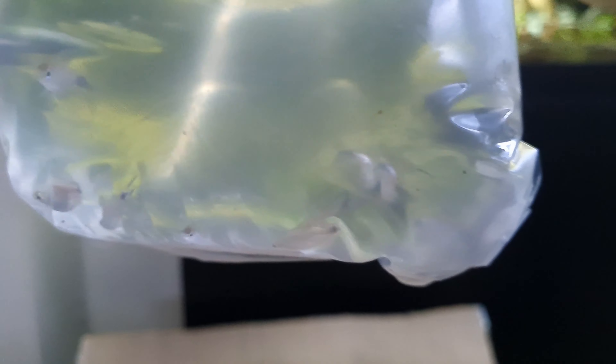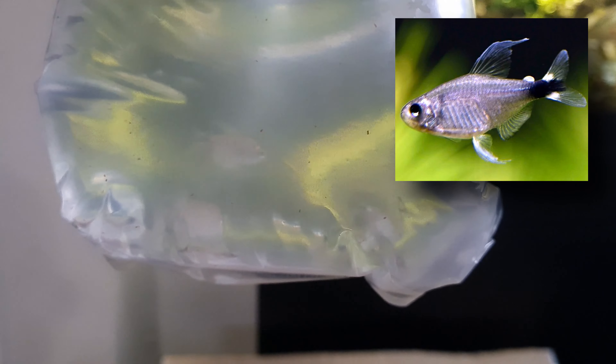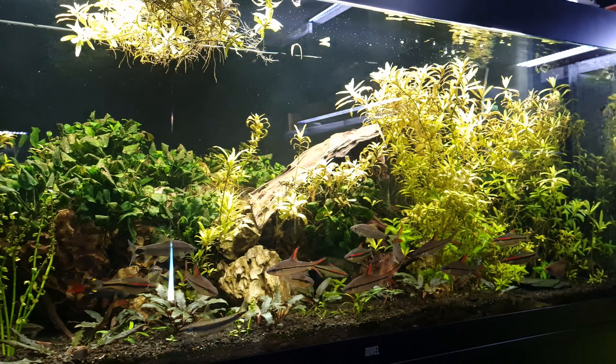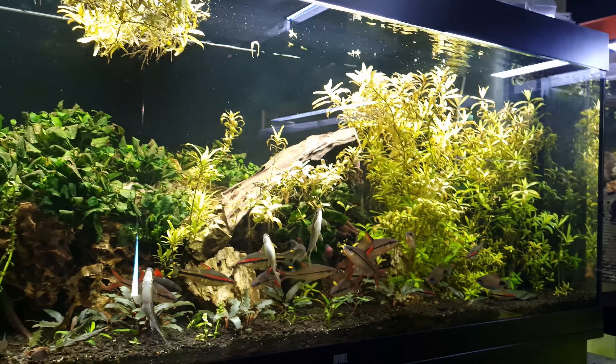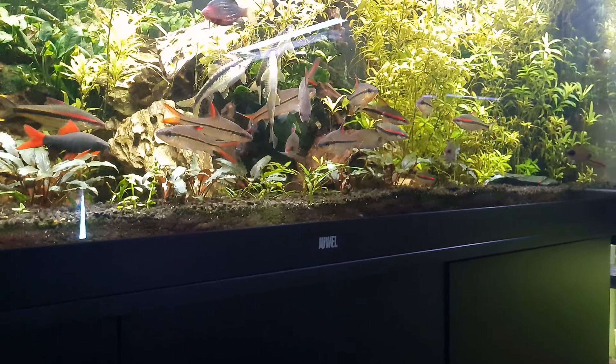These are Reed Tetras - we've never had these and we haven't seen them before in the UK. We wanted them for our community tank because, as you can see, most of the fish are always down the bottom - we wanted something schooling at the top. So they seemed like a nice different option.